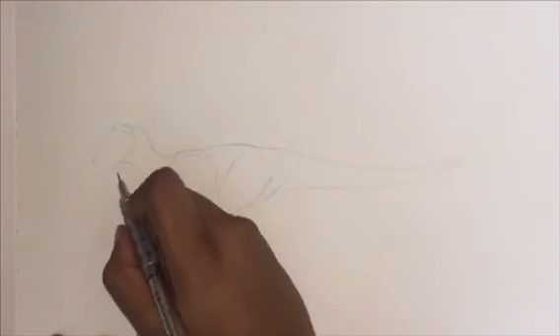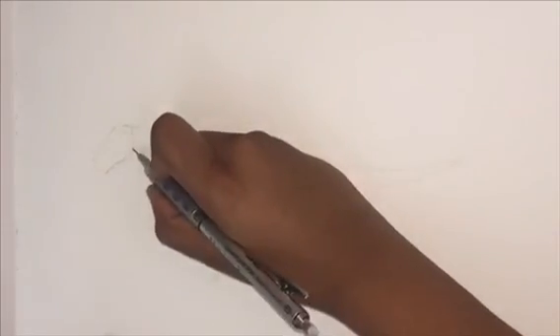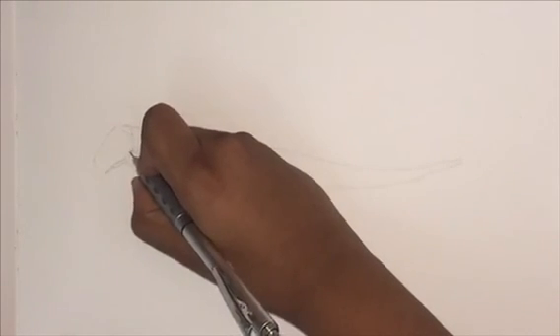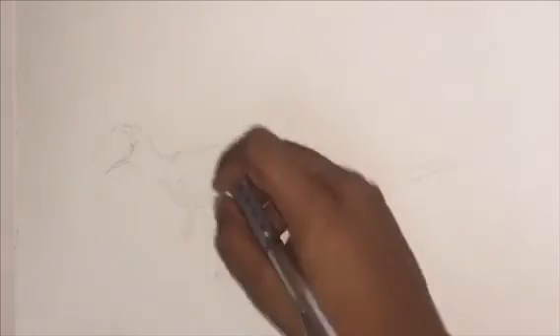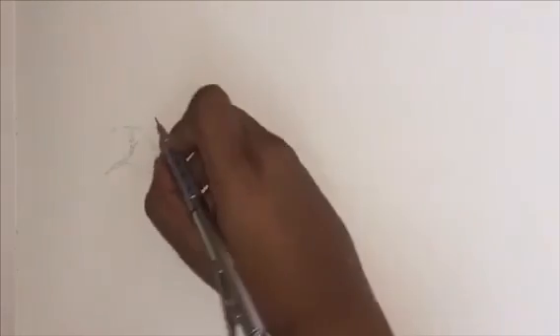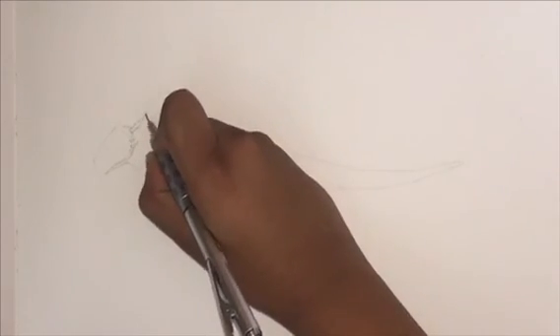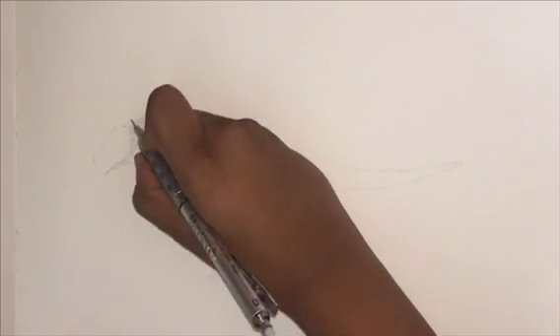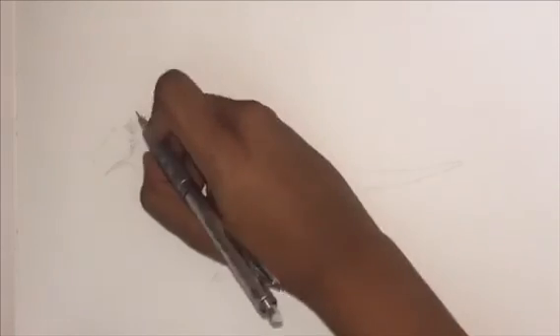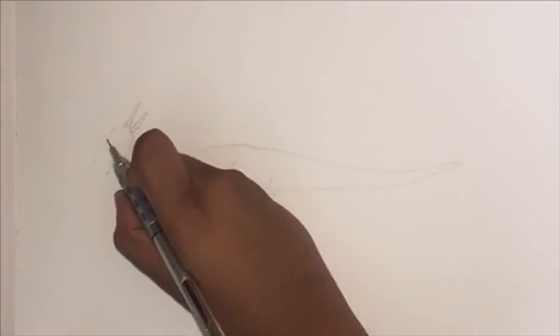Next we're going to lightly erase the head to draw in all the details and actually add the dome, the spikes, and the beak to make it look like a Stygimoloch. Here I'm refining in the lower jaw and connecting a little piece of skin in the neck that connects to the lower jaw. I'm going to be drawing in the two tiny spikes on its lower jaw and continuing upwards for all the spikes on the back of its head — a really big spike on the front, a smaller spike in the back, and another big spike from the other side.